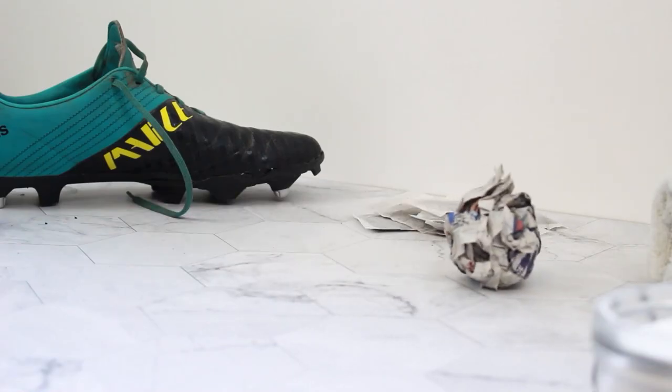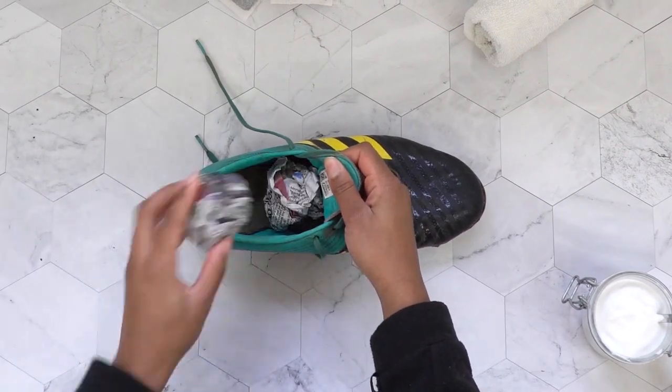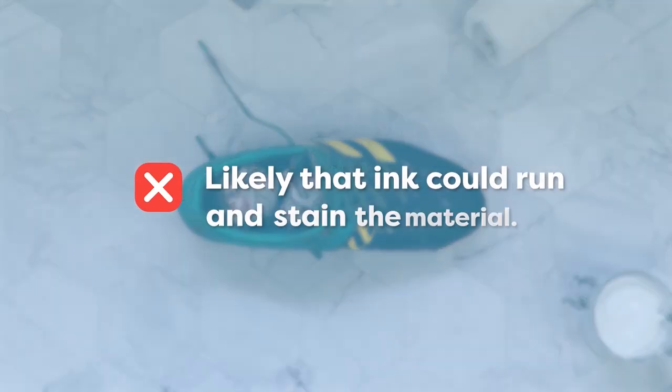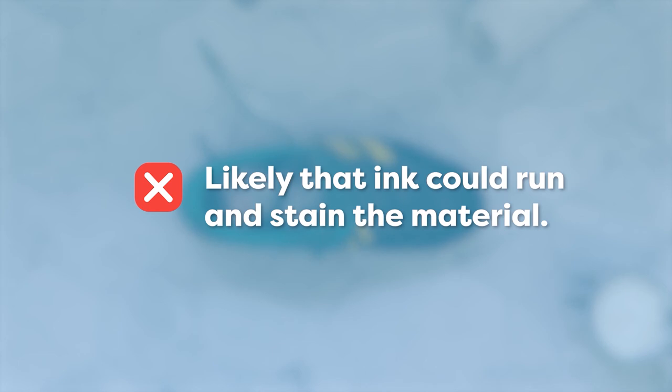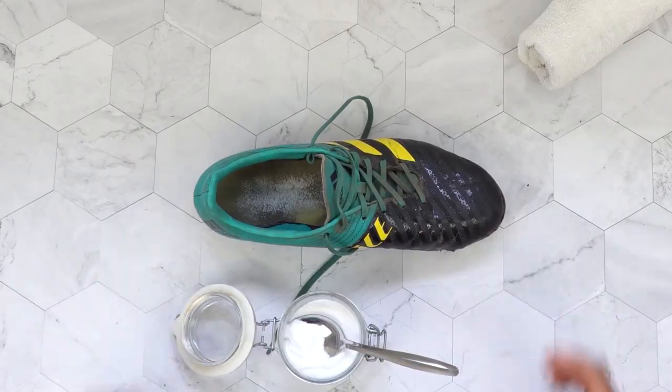The effect of newspaper is similar to the tea bags — it dries out the moisture. If you leave it in there for too long though, the ink could run and leave a nasty stain on your boots, so you have to be careful with that one. You should also try baking soda, which should help prevent bacteria thriving.